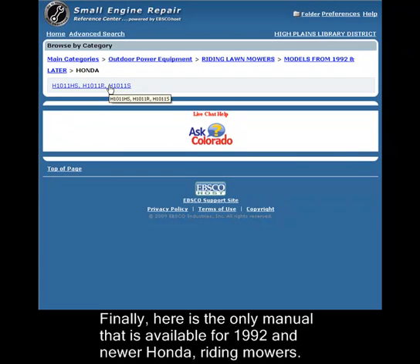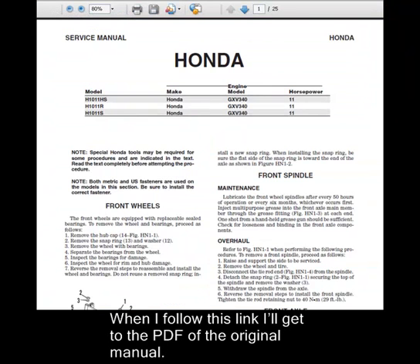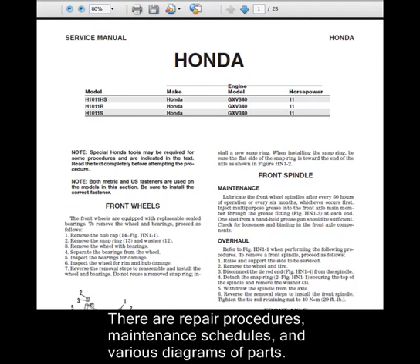Finally, here is the only manual available for 1992 and newer Honda riding mowers. When I follow this link, I'll get to the PDF of the original manual. Here is a copy of the original manual that came with our hypothetical mower. There are repair procedures, maintenance schedules, and various diagrams of parts.